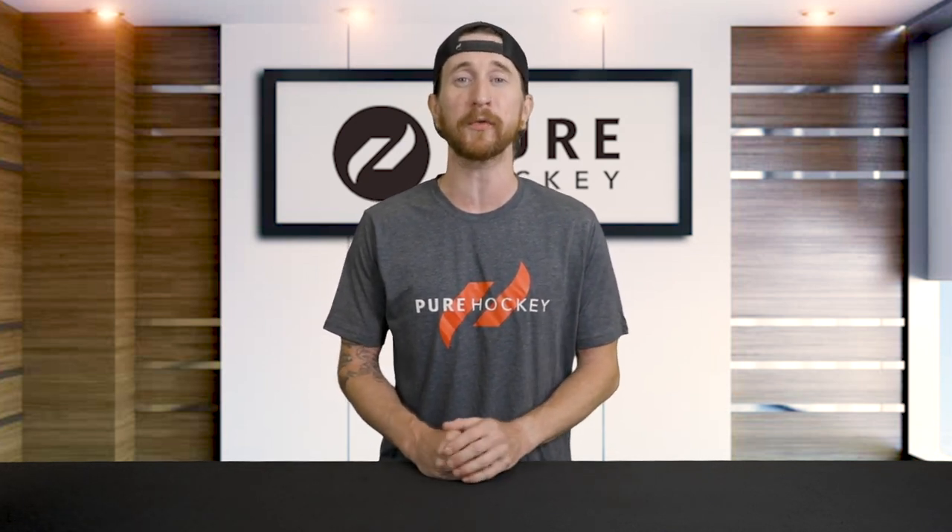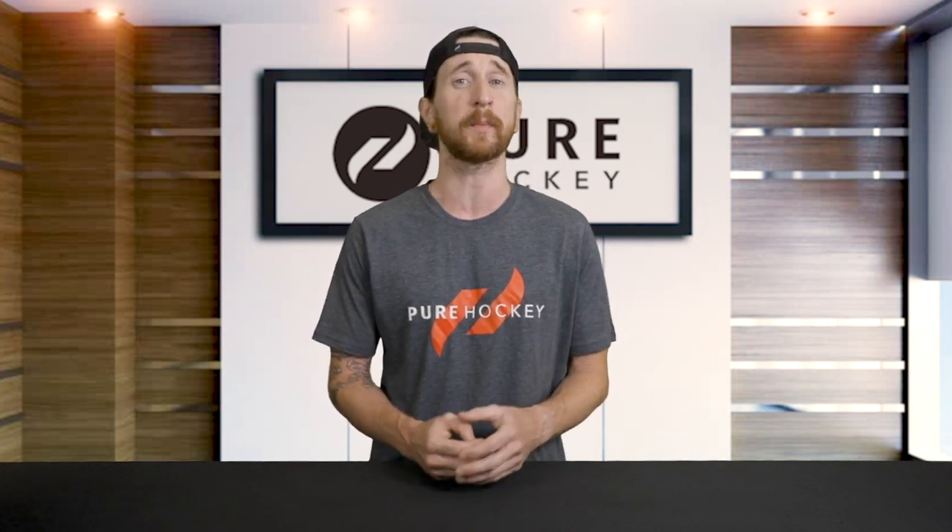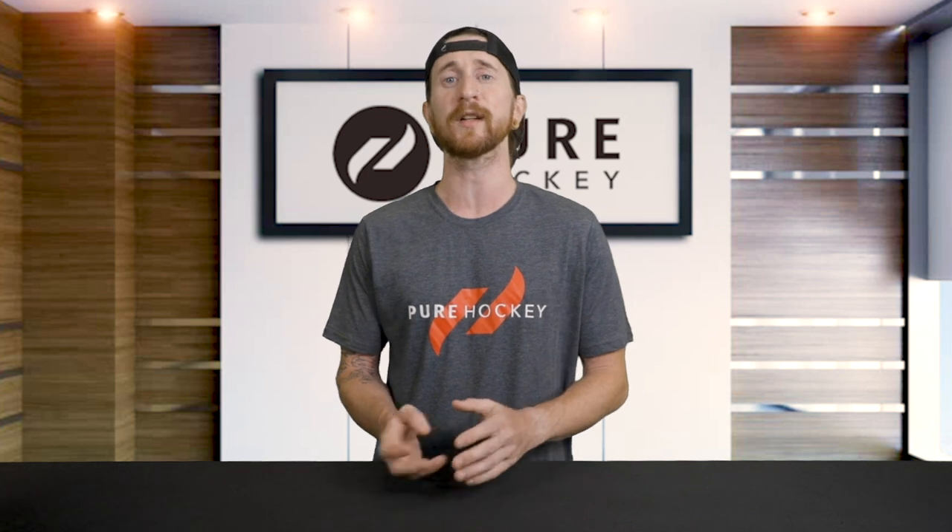What's up everybody, Bob here from Pure Hockey, and today we have some big news from the folks over at Bauer. Brand new to this year, Bauer has completely changed the way they're fitting their skates with their all-new performance fit system. This is going to allow skaters to choose their skates based on performance and not just fit anymore — they're offering three different fit options.